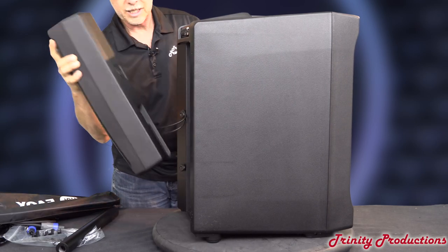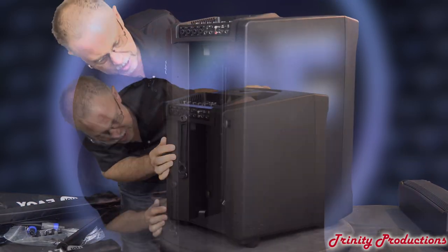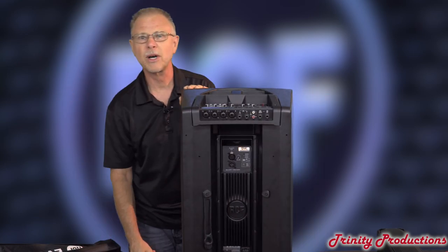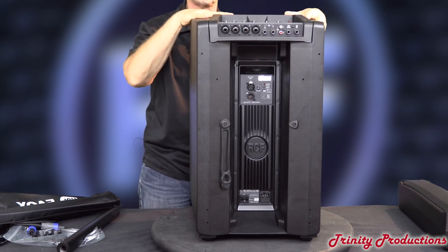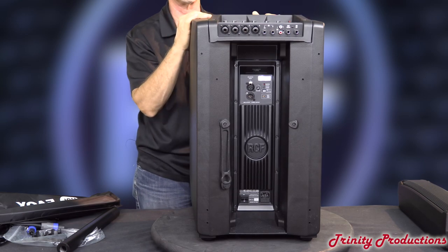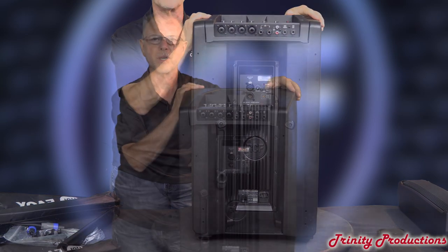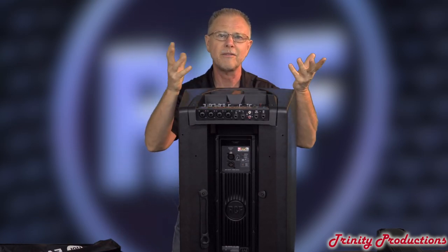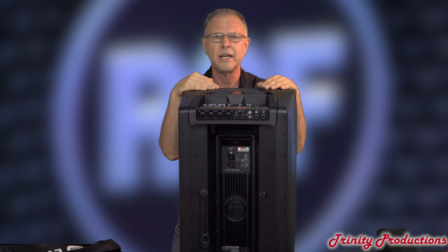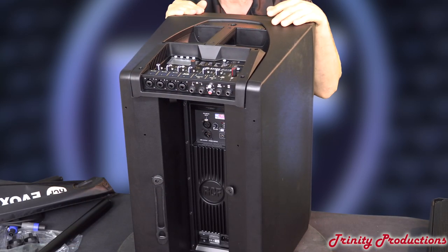We're going to go ahead and take this speaker out and look at the back of it. Looking at this, it's an identical amplifier to the Evox 8, maybe with a little bit different DSP tuning because of the polypropylene cabinet. The RCF amplifiers, as we've said in previous videos, are just rock solid being convectively cooled — you don't have to ever worry about fans or anything causing heat issues. This is just one solid massive aluminum heat sink for the power amplifier.